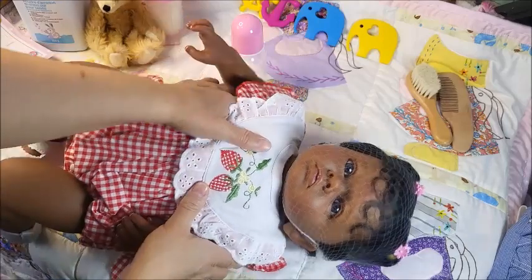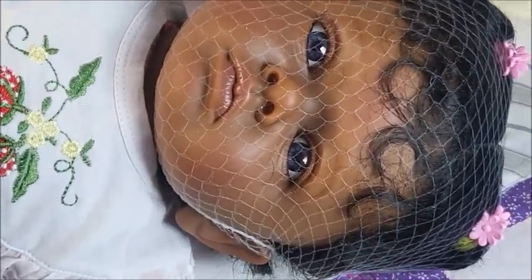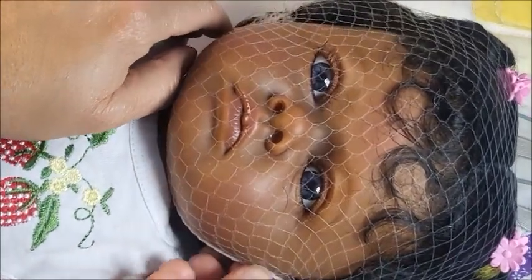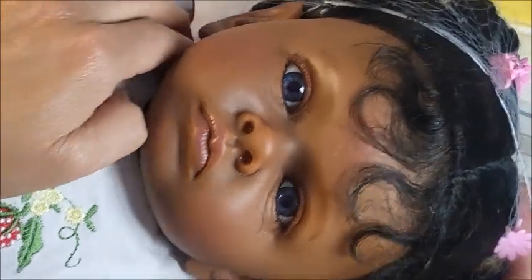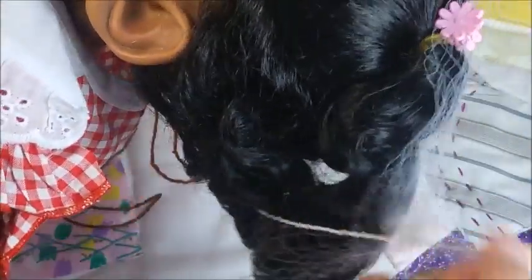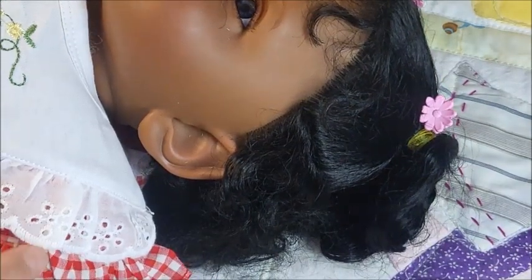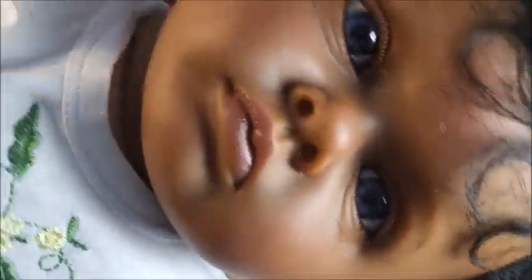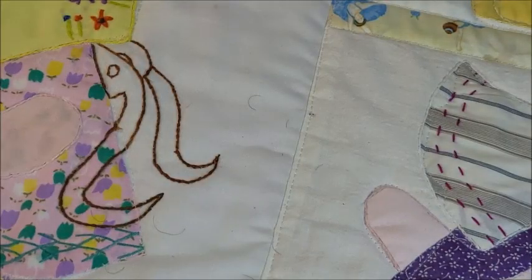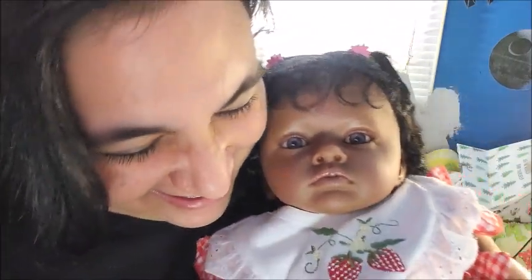I want to make sure that you see her eyes — sorry, I got distracted. Her eyes. Wow, that's a replica. Oh my goodness, she's so cute. Thank goodness no one is home to hear me say all these words out loud — they'd be like, 'There goes mom again.' Oh my goodness, she is so adorable.